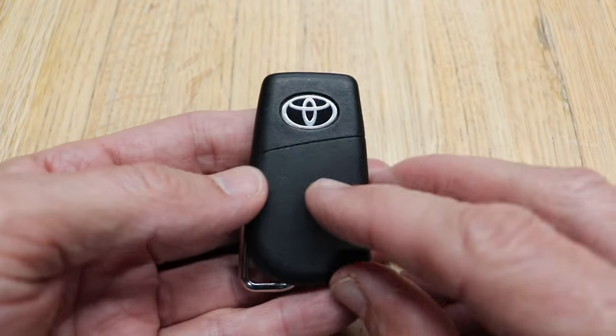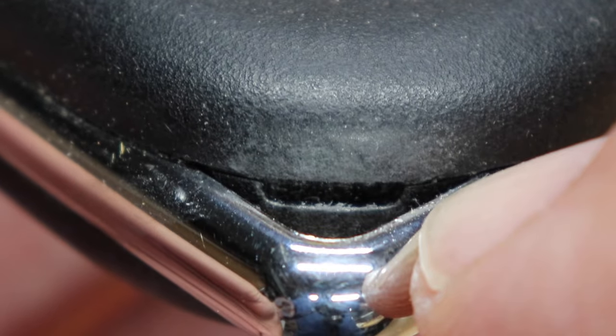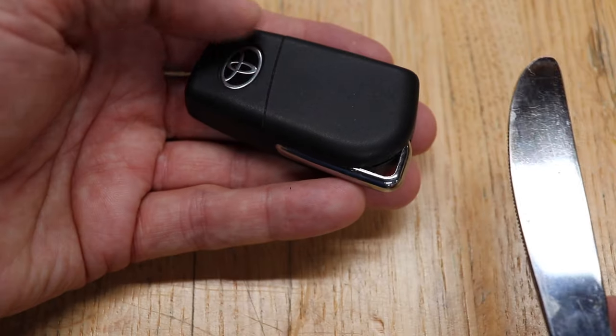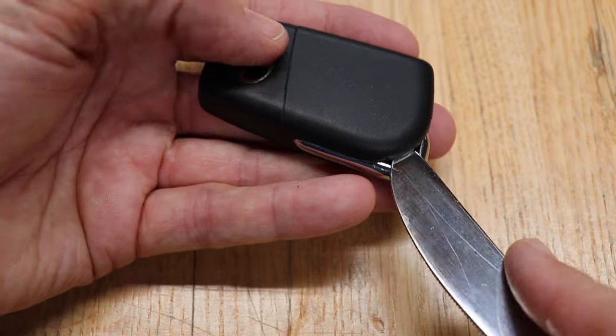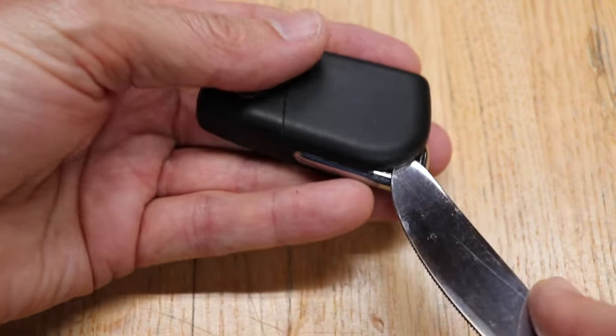Just take it and flip it over — this is the cover that will be taken off the back. Go to the corner where your key ring would normally attach and you'll see a little slot. A butter knife will work perfect for this. Just put the butter knife into the slot and use the piece down below as a lever, and lightly put your thumb on top so the cover doesn't go flying.